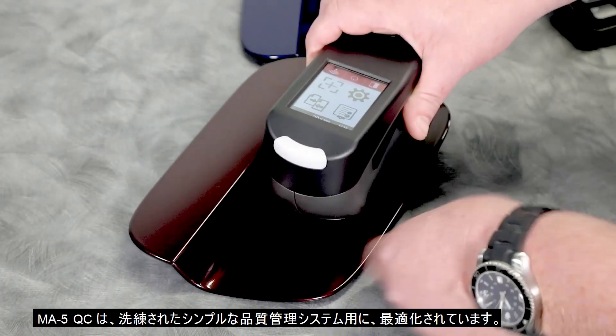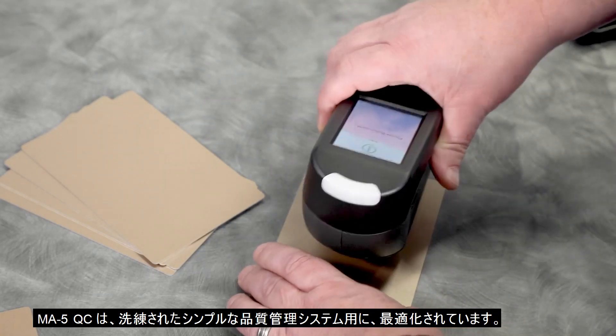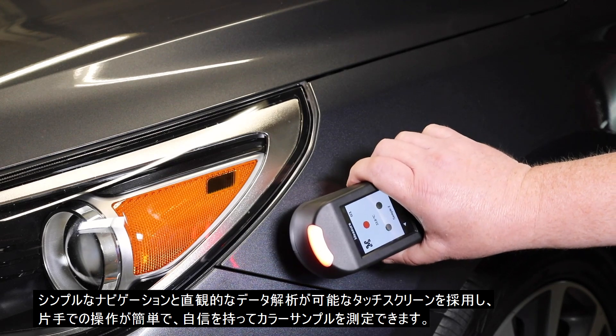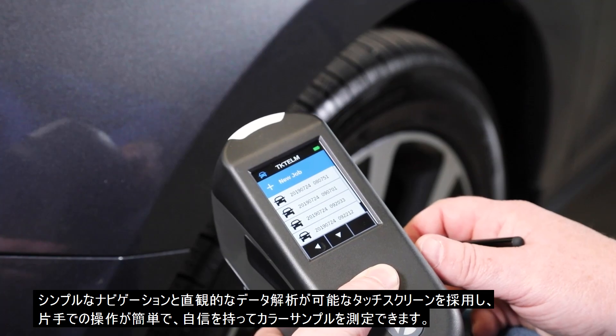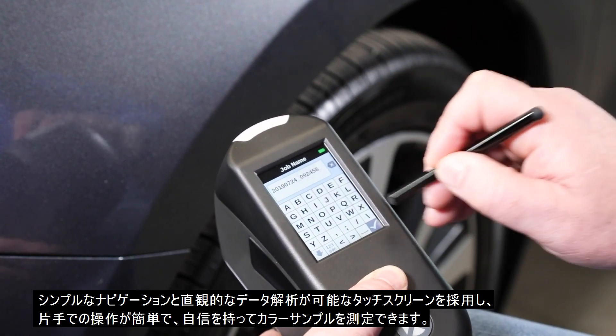The MA5QC is optimized for both sophisticated and simplified QC systems. With easy one-handed operation, you can confidently measure color samples while using a touchscreen interface for simple navigation and intuitive data analysis.